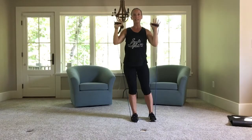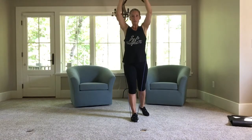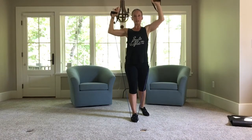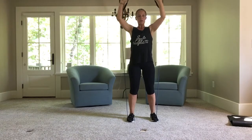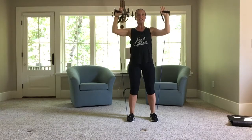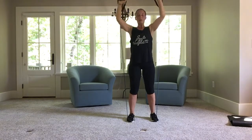You can bring your feet in closer or take that foot off for less resistance, or you can alternate right and left. Five, four, three, two, one.